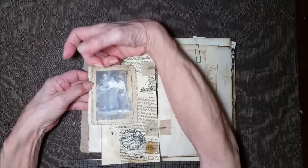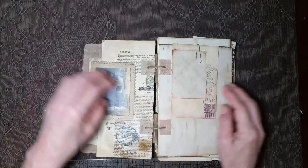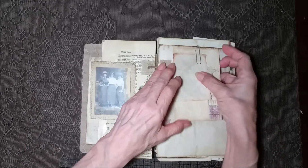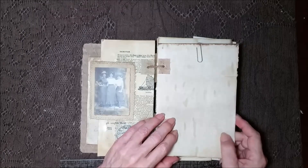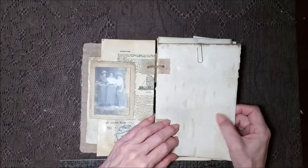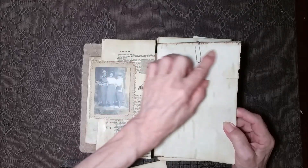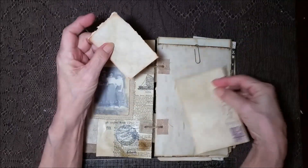This is actually a hidden pocket right there, with some vintage ladies. Over here, the papers in here are thick — they're almost cardstock-like. There's nice aging and the coffee dying. And then I added two distressed cards here.